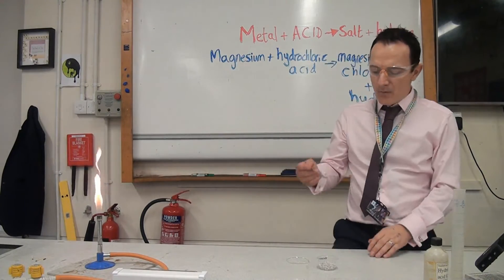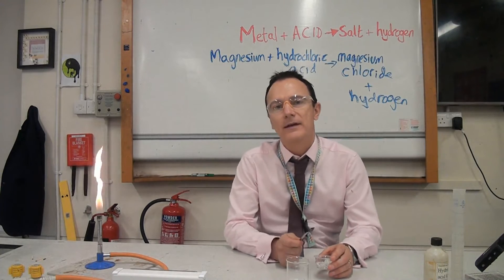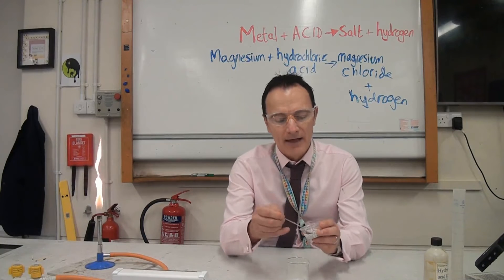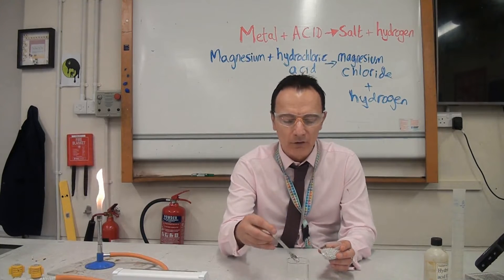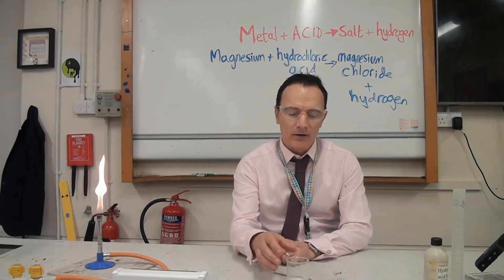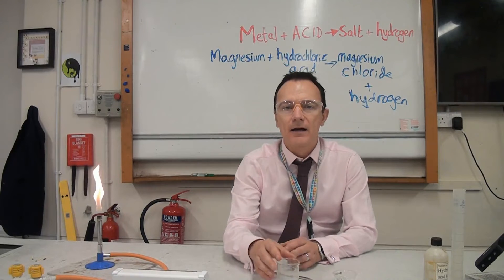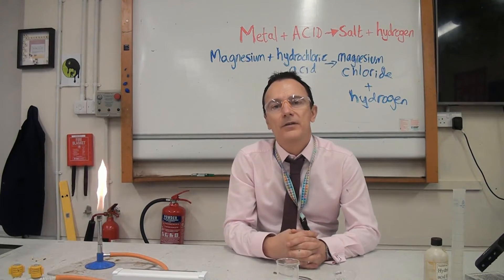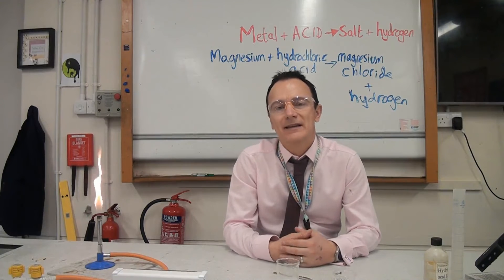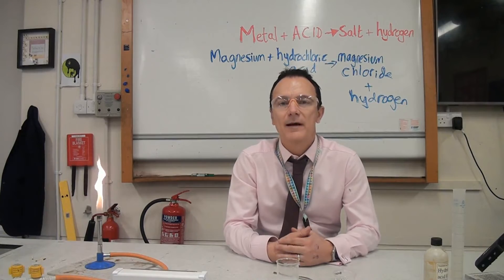So how much metal do I put in? We put in excess — that means we put in too much so that all of the acid reacts. I'm going to leave this fizzing away. When it's stopped bubbling we know all of the acid has been used up, and there should still be some magnesium left over because that would be the reactant in excess.